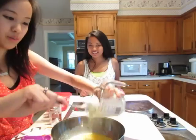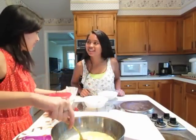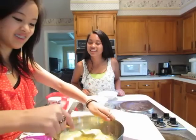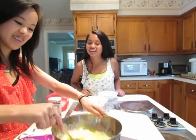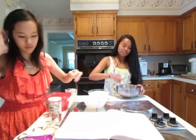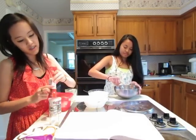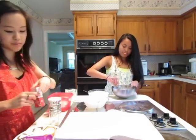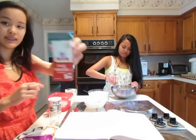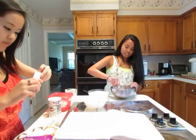Put the butter in — it's not too liquidy, that's fine. Beat everything together. Meanwhile, add one teaspoon of vanilla extract.